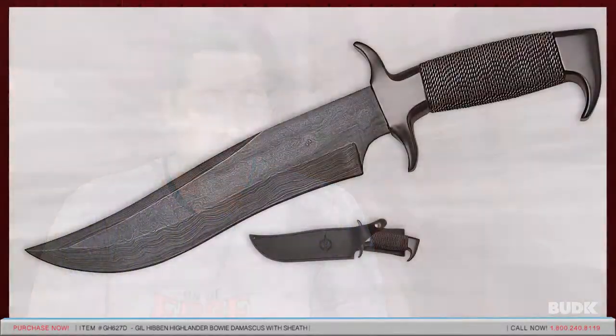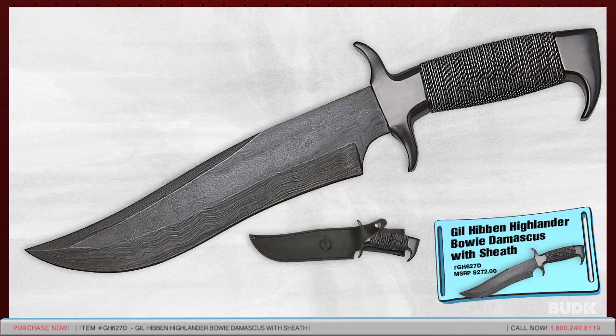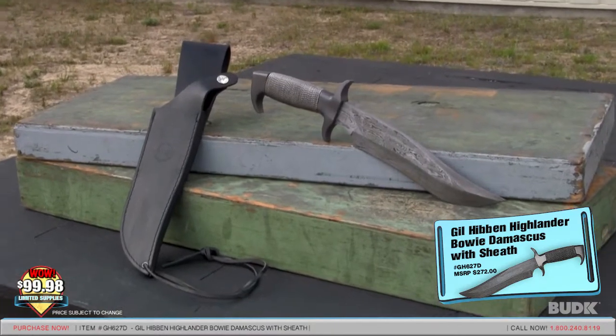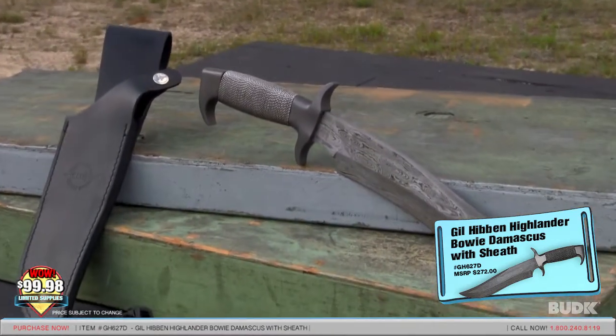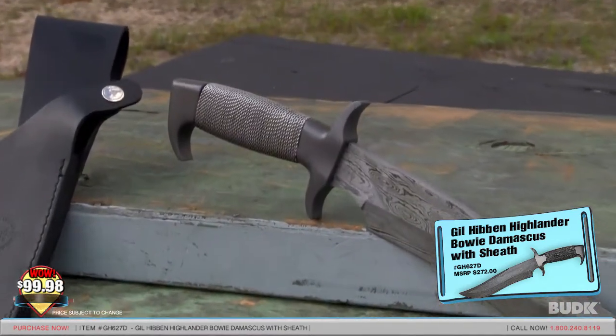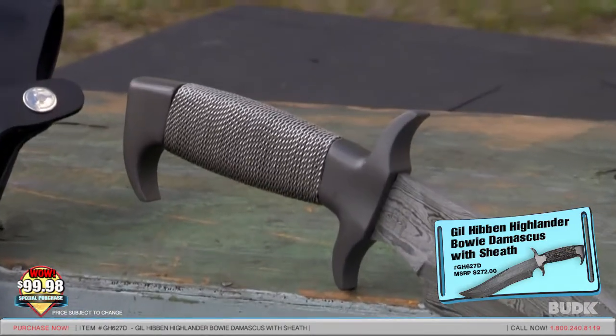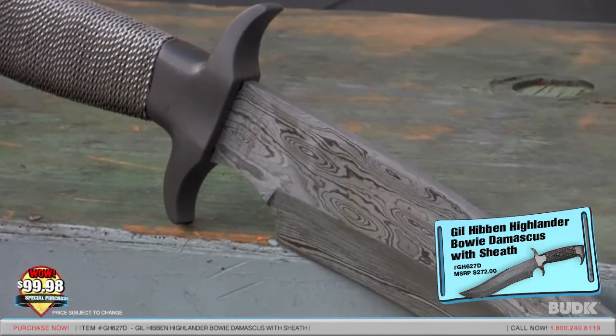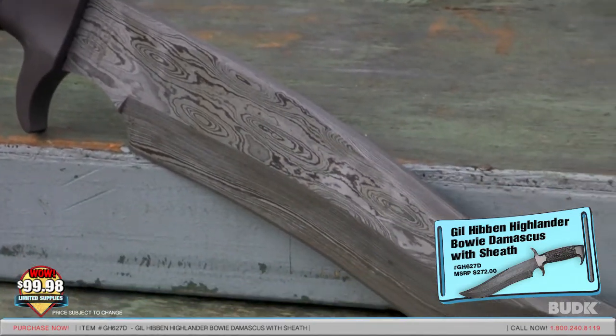Here we have the Gil-Hibben Highlander Bowie Damascus with sheath, retailing for $272 but on sale for $99.98. This stainless steel masterpiece was designed with the ancient Highlanders in mind. The 1,248 layer Damascus steel blade features a solid metal handguard and pommel with a stainless wire wrapped handle for a sleek grip. It includes a leather snap closure belt sheath.